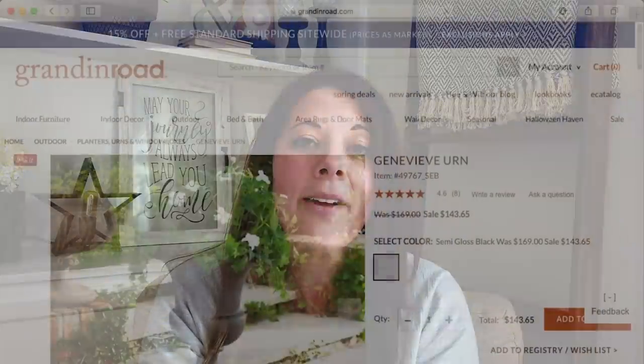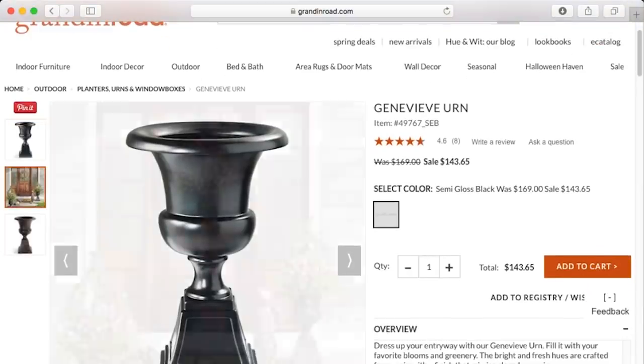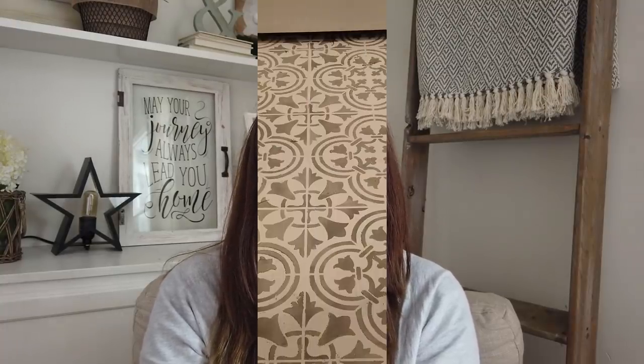For my Look for Less, I've always wanted a planter urn for outside on my patio. I found one on Grandin Road, but unfortunately it's well out of my budget — it's over $140 and I just can't swing that. So I'm going to try to recreate it with some Dollar Tree items for under $10. Let's get started!